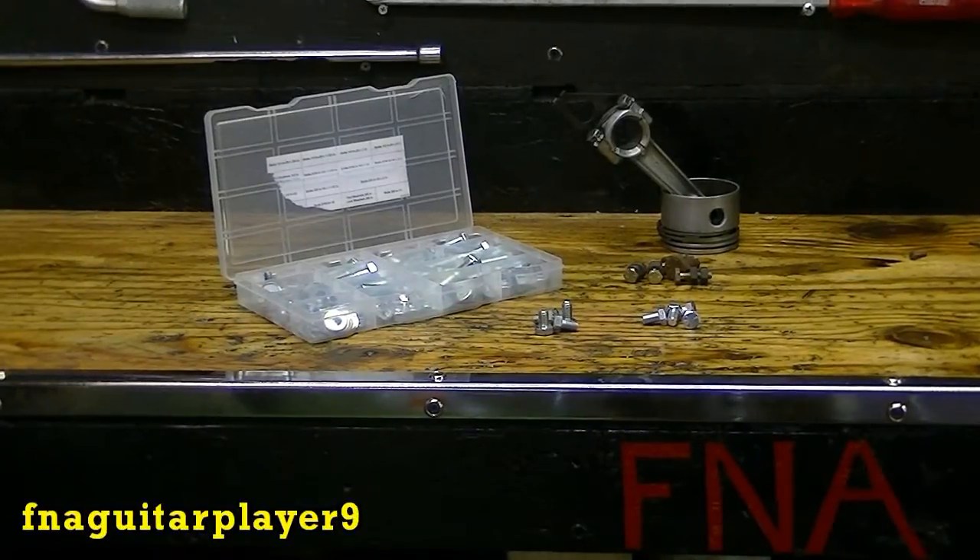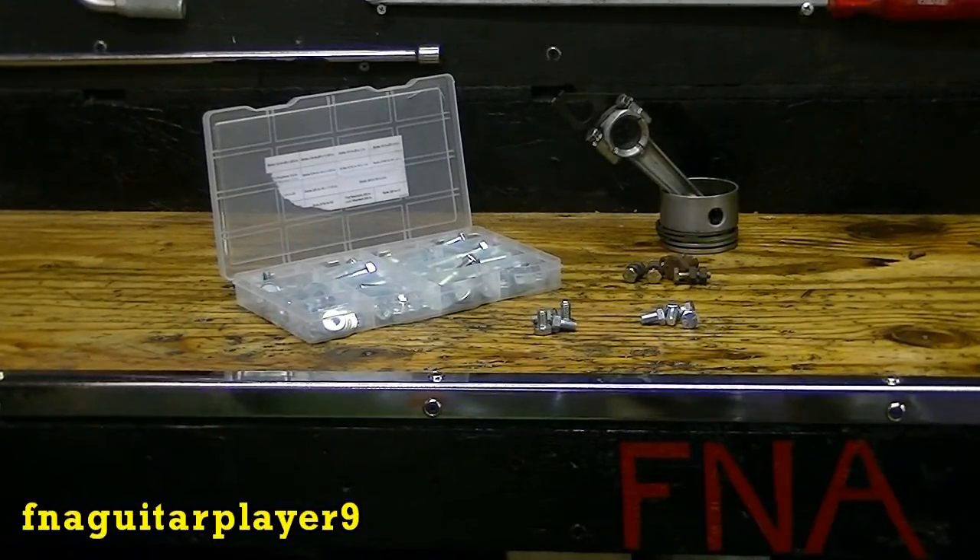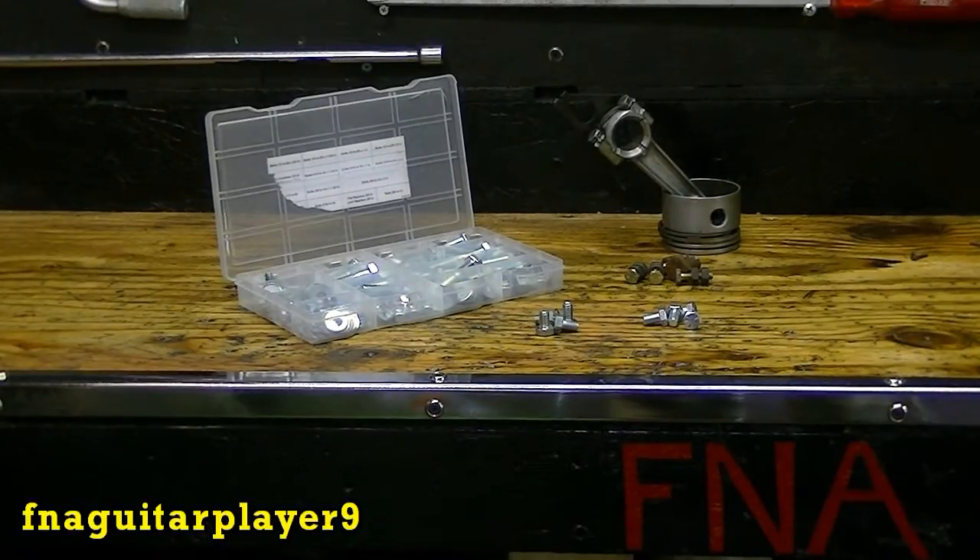Hey guys, today I'm going to do a video talking about different grades of bolts and common uses for each graded bolt, and how to identify different grades of bolts.